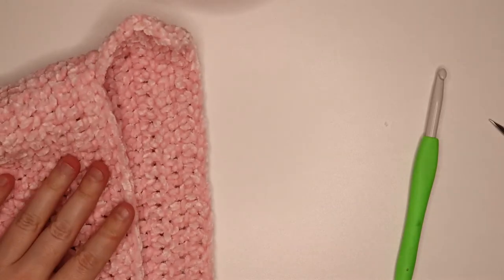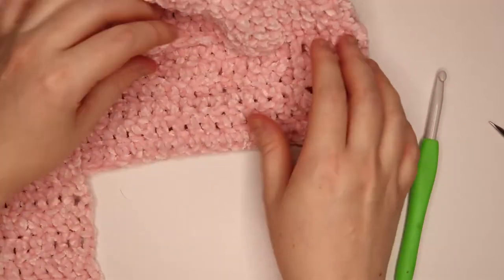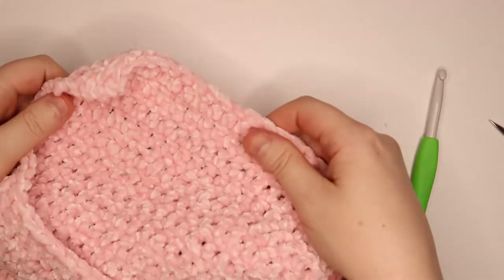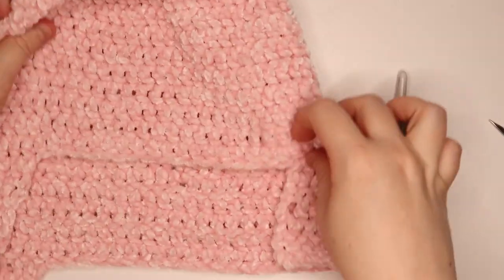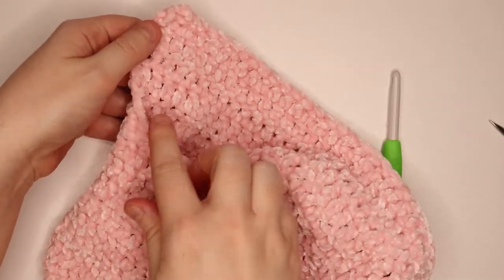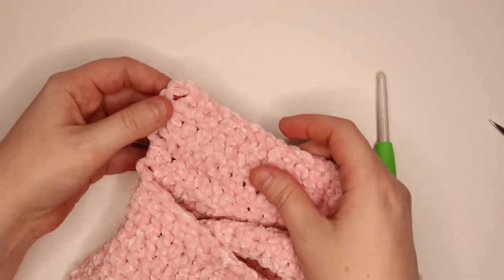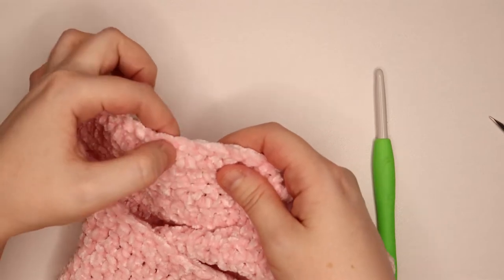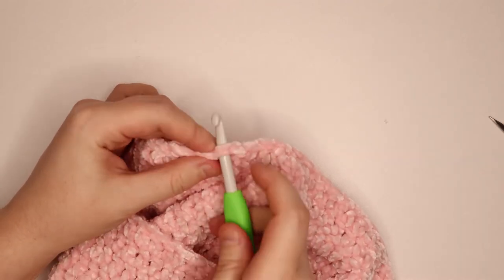We're going to jump to the other side and work on what we just did over on this side. Turn your work so you're looking at the inside of the hat over on this edge, because we're going to be working in that direction. Attach yarn in the 13th stitch from the left: 1, 2, 3, 4, 5, 6, 7, 8, 9, 10, 11, 12, and 13. Attach yarn into that stitch.